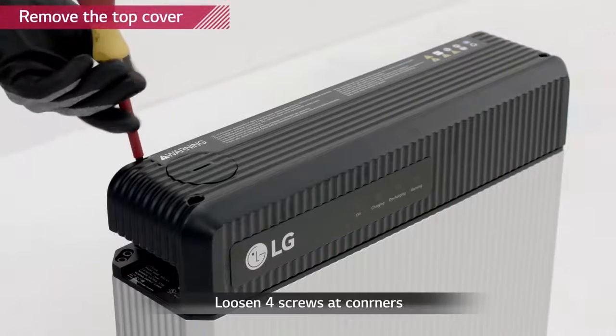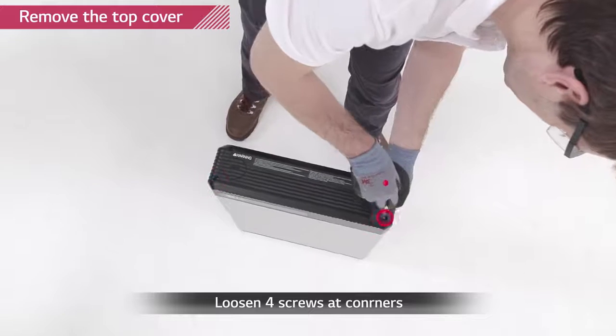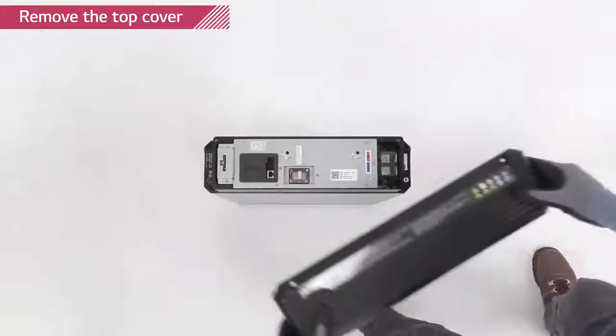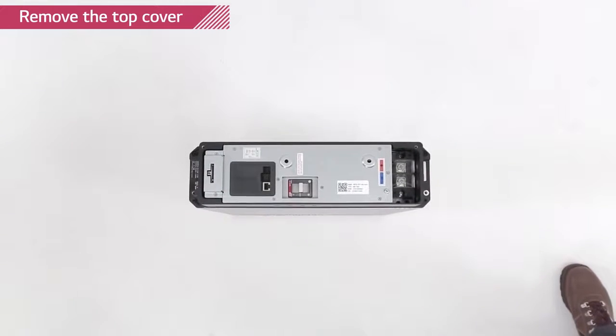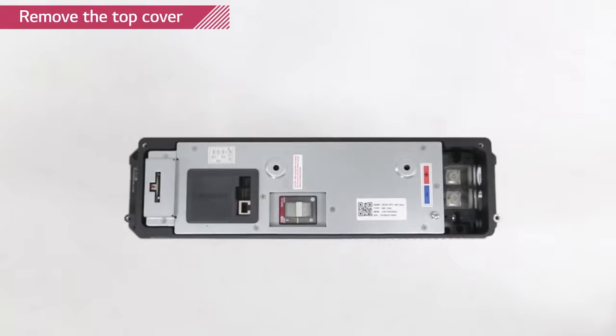Remove the top cover of the battery pack by loosening the four screws at each corner of the top cover. The circuit breaker should be in trip position. Now, we are going to set the rotary and dip switches in the right positions so that the battery pack can communicate with its inverter.